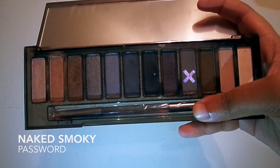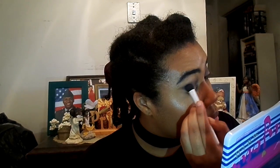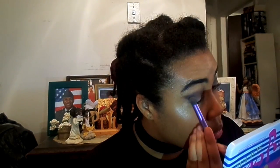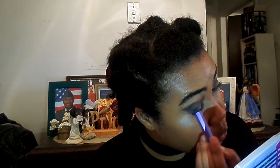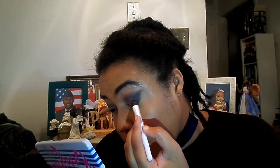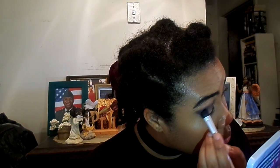Next, I'm taking this gray, Password, and running it slightly through the crease, but focusing on the outer corners of my eye. Then I'm going to blend away any harsh edges, just building the color and really sharpening the wings of the shadow. Then I'm picking up the tiniest bit of Black Market and putting it right over the last color, but mainly focusing closer to the actual lash line.